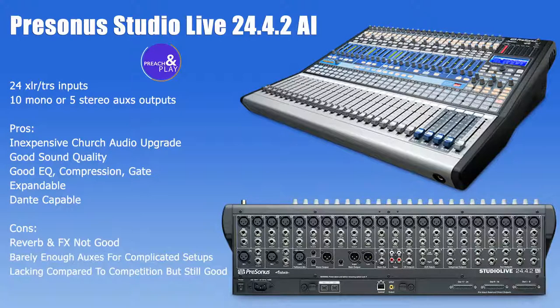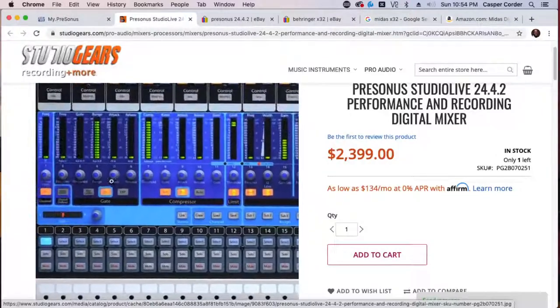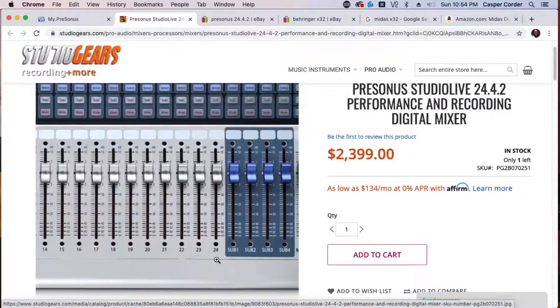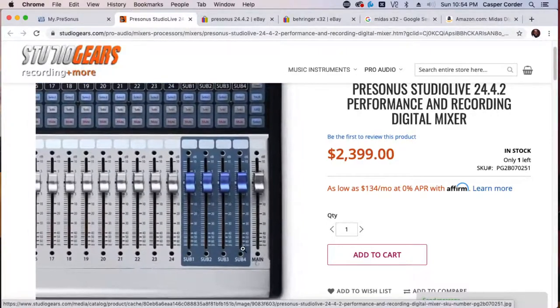Let me talk about the pros and cons of the Presonus StudioLive 24.4.2. First of all, this console will give you 24 inputs and 10 auxiliary outputs to work with. You have 24 surface faders and four subgroups.